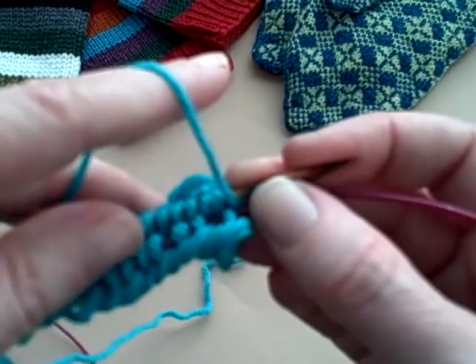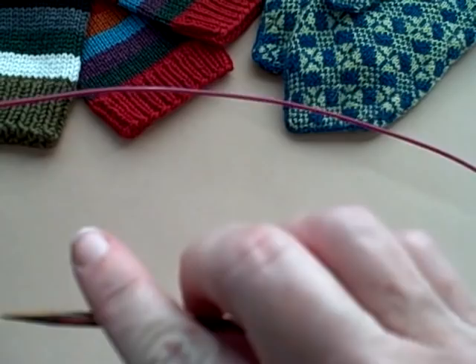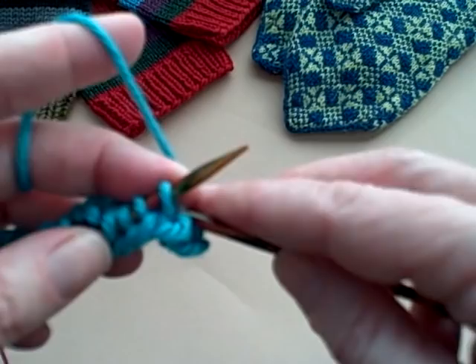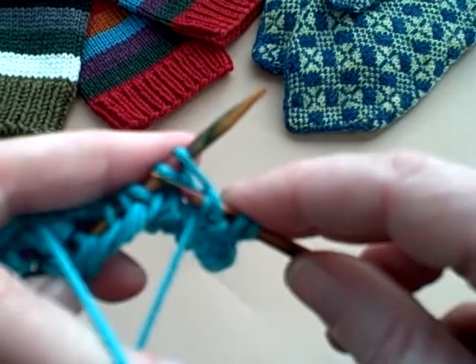Notice now the needle that I was working on has become the back needle. I push the old needle all the way in to make my big huge loop again, pull the needle from the back up, out, and around. Then I'm going to do another row of knit into the back and purl two until I get to the end of this row.